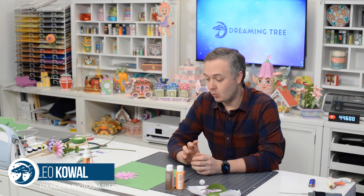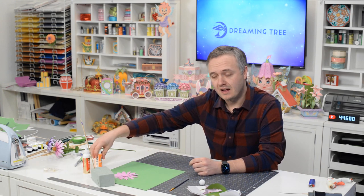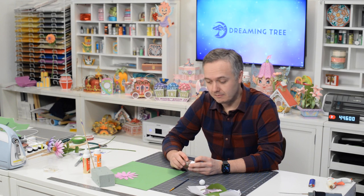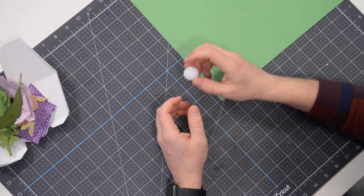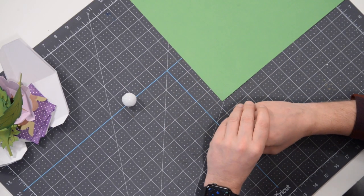Hey everyone, Leo with Dreaming Tree, welcome to the assembly video for our cone flowers. This is one of three all-new sets of flowers. We've got a lot of fun stuff to do today — we're going to play with some paints, play with some styrofoam, do some inking, the whole gamut. Making 3D flowers goes beyond just simple assembly of paper and glue.